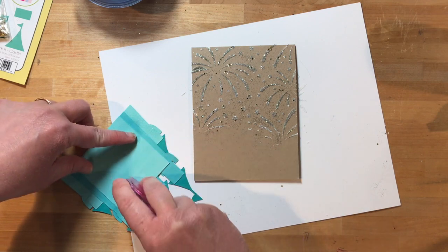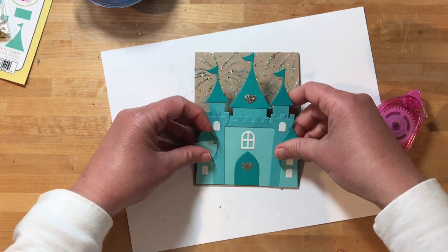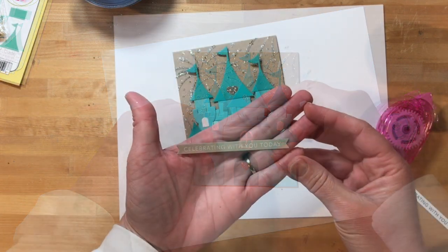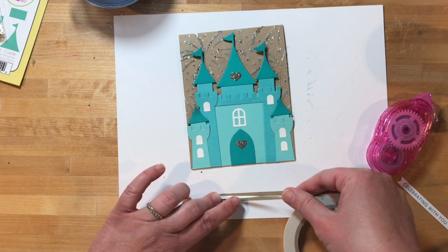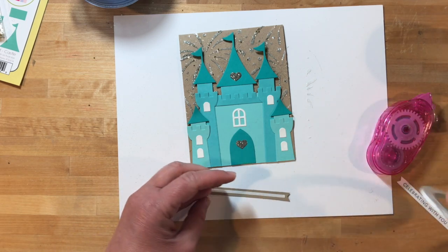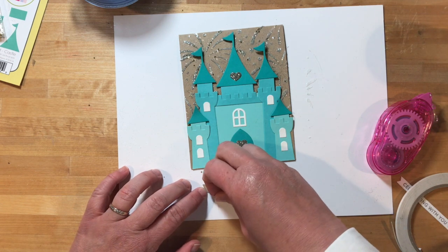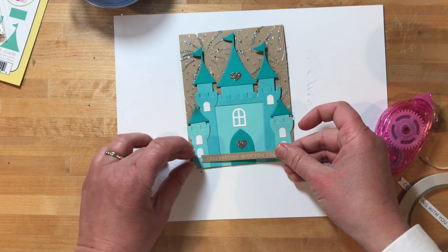Once I had all the details added to the castle, I added some more adhesive to the back to attach it to the card front. The sentiment on the card, 'Celebrating with you today,' which is just perfect for this castle, is from the Simple Strips background set, and I'm just using a bit of sticky tape that's like an eighth of an inch wide to attach that right at the bottom of the castle.